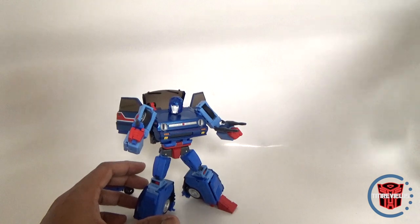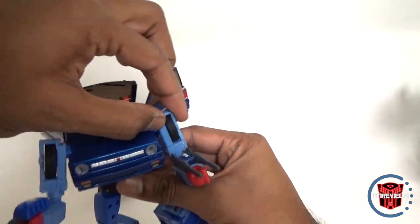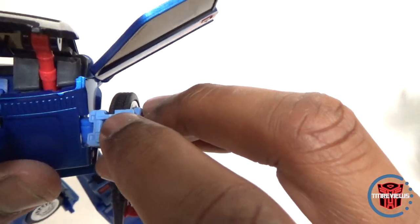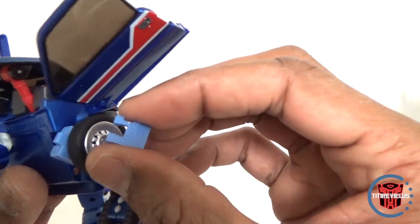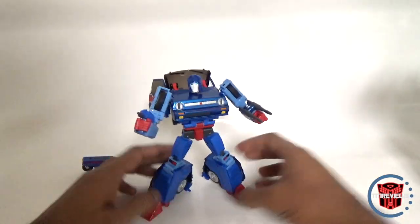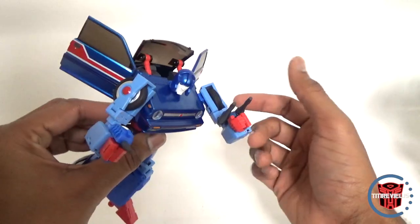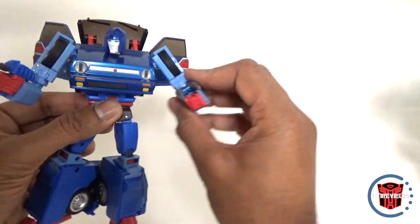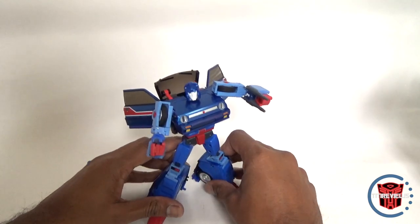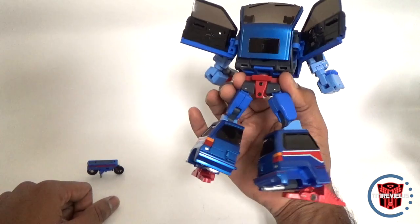All in all I think this is a really good release from X-Transbots, except for the shoulder joints where they could have done a better job. You can actually see stressed plastic right there, which I think was caused by the mistransformation it arrived in — it looks like it could break. I definitely recommend it but I'd be careful with those joints. I'll probably put a little bit of floor polish in there to tighten it, though you shouldn't have to do that — it should just be good out of the package.